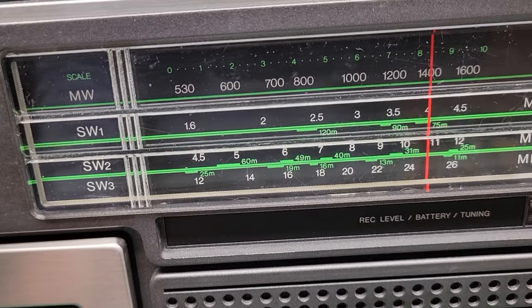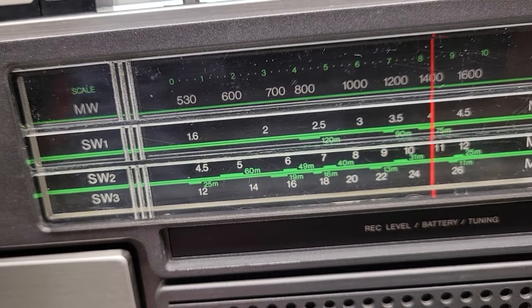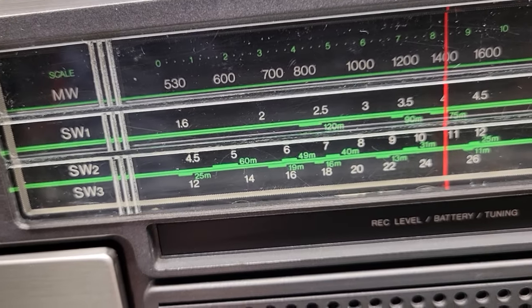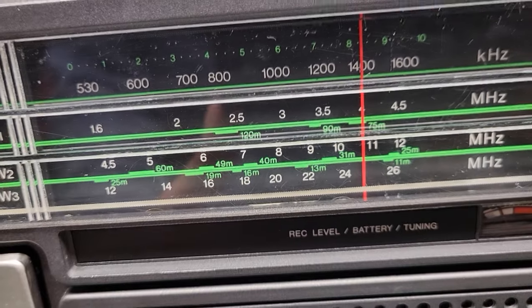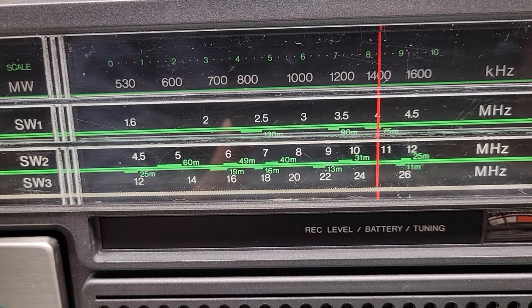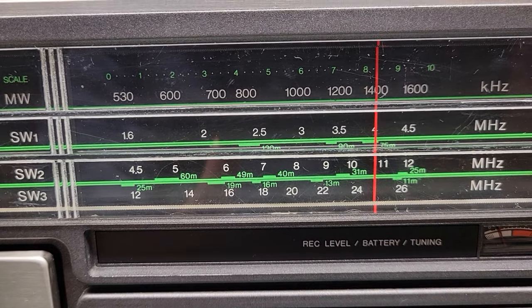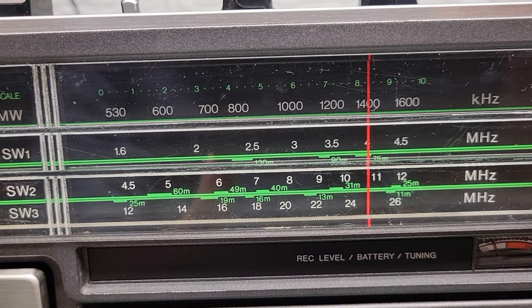It also covers some shortwave bands. Shortwave 1 goes from 1.6 to 4.5 megahertz, shortwave 2 from 4.5 to 12 megahertz, and shortwave 3 from 12 to 26 megahertz.